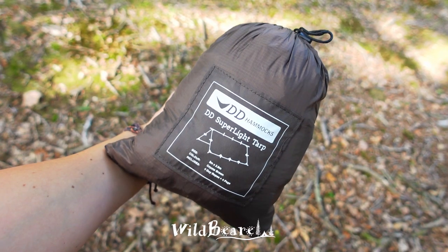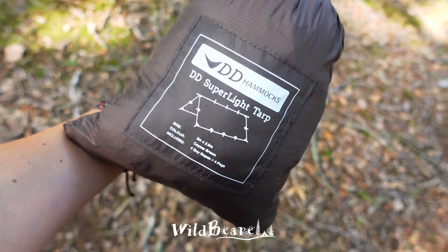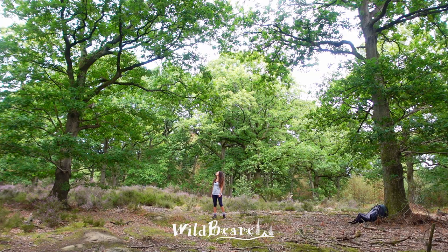Today I'm going to be using a DD super light tarp and I'm going to be putting it up in a lean-to configuration. I need to pop up a ridgeline between these two trees here.